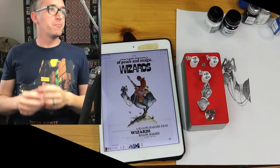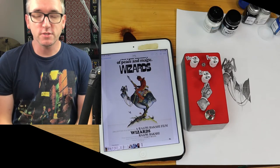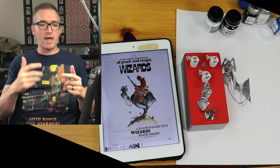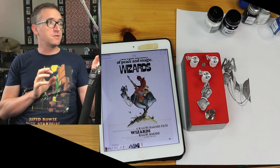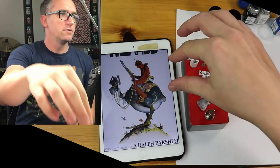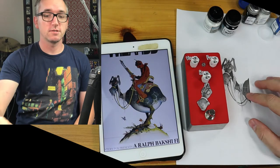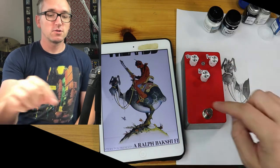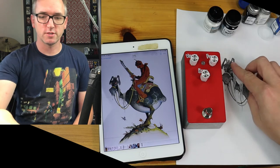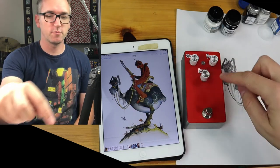All right, here we go — this is part five and this is the final painting process when I build a petal. We did a little forum poll and Neustradamus won, and this is the image he chose. I want to blow this up on my iPad. He wanted the red guy, but red on red would look kind of silly, so I'm going with this angry horse-donkey thing, whatever this guy is, and I was going to put his face on here.